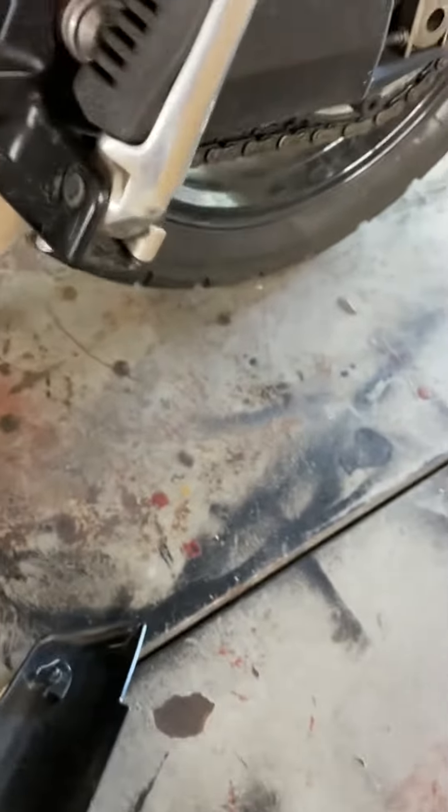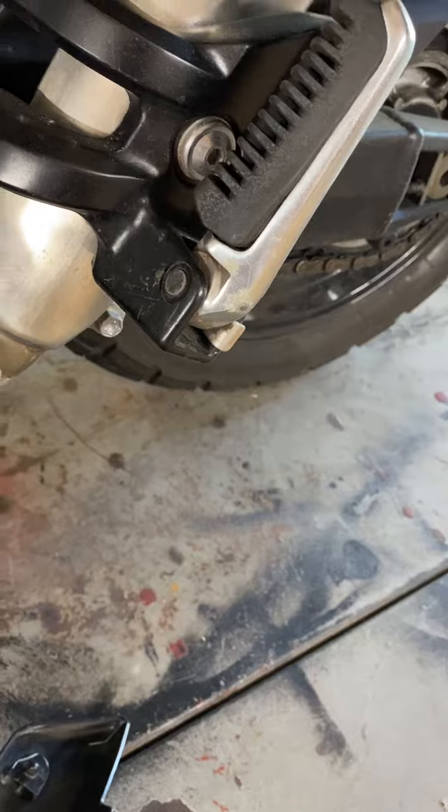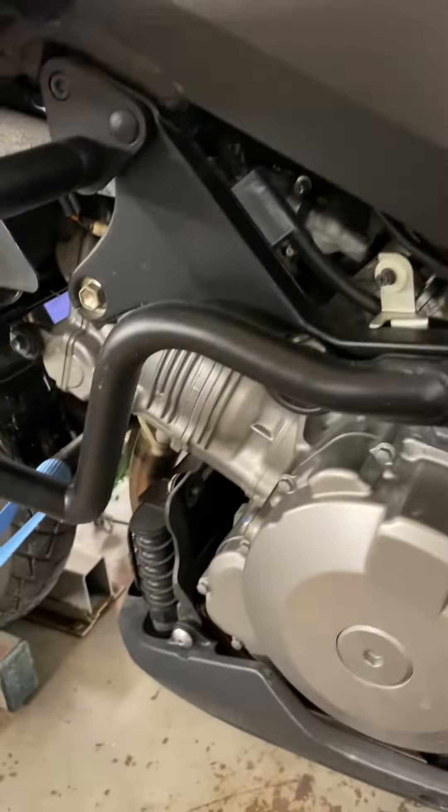I've sort of worked my way up. This chain is going to need servicing — I've got to make sure it's in specifications.